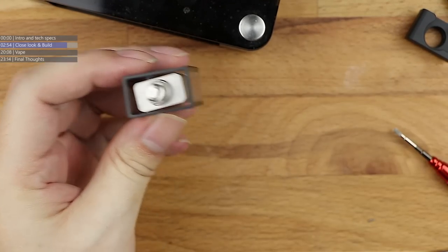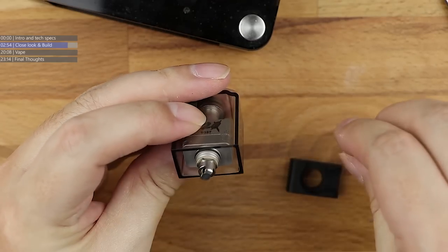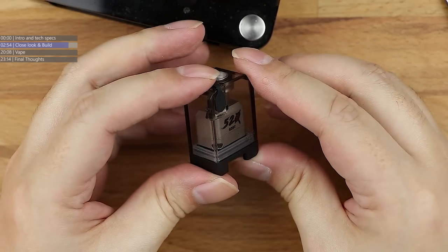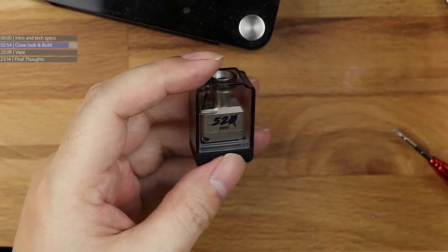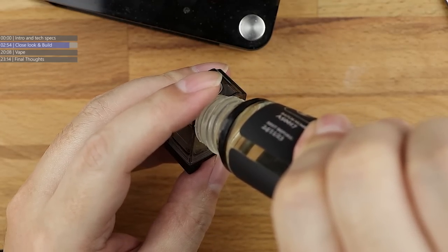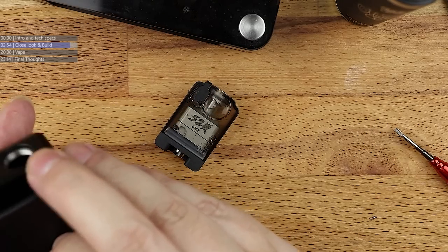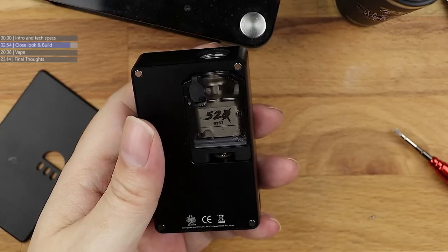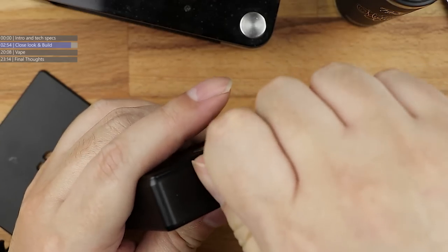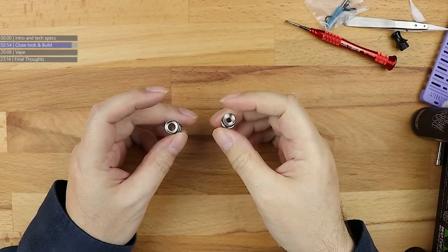Popping the top of the chamber in, then getting the base and popping the base on, twisting it round slightly to align. Base is in, everything is all squished down. That's your 520 tank coiled up, wicked up, and ready to go. Popping some more Midnight Oil in to cover the base. Done and dusted - getting the Cthulhu AIO, popping the 520 into it, screwing the drip tip and retainer nut in to hold the tank in place.